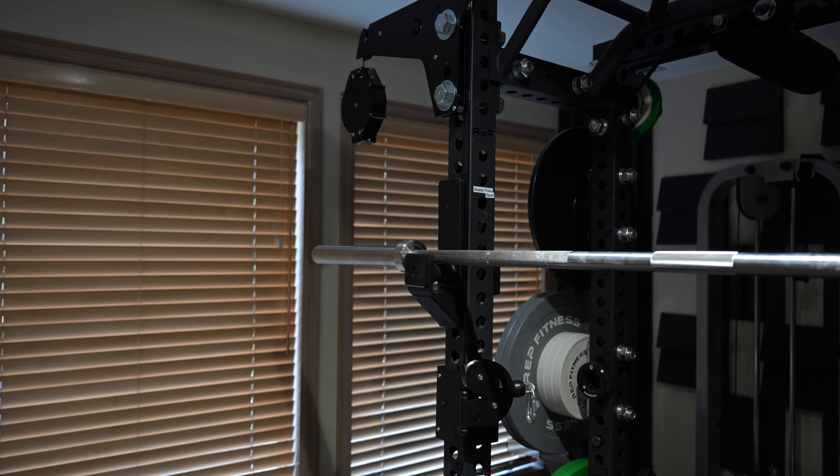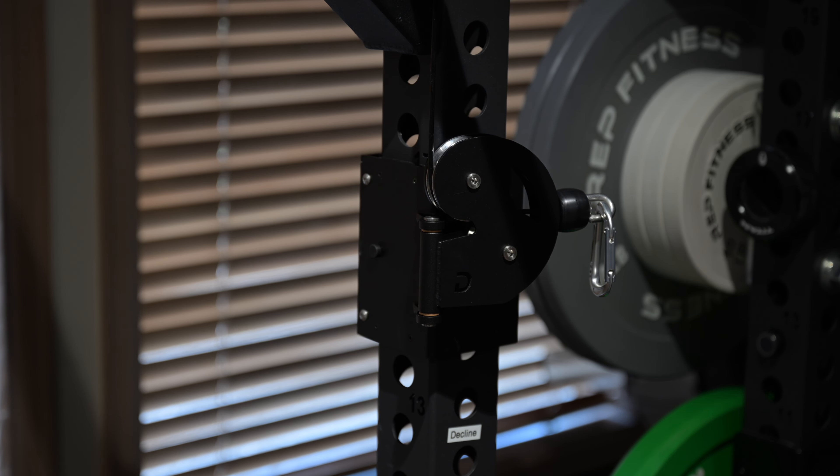The only issue I had, which was unexpected, was that since I have a low ceiling in my basement and an 83-inch rack, when I slide the carriages up out of the way, I cannot insert J-cups into the squat position.